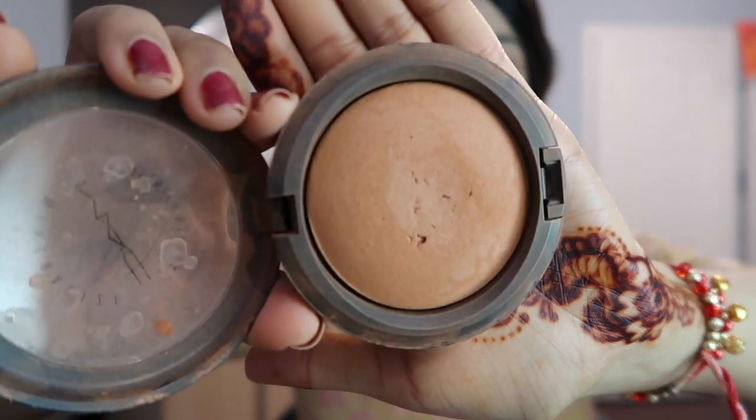So I'm going to do this bronzer by Mag. It's one I need to kind of help finish contouring my face. And this is in the shade Give Me Sun. So I'm just going to take this.